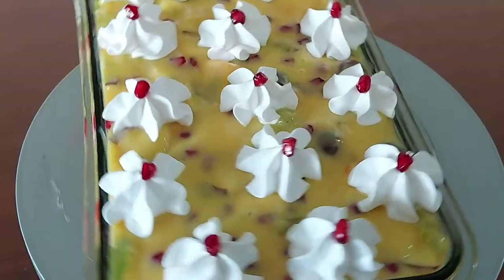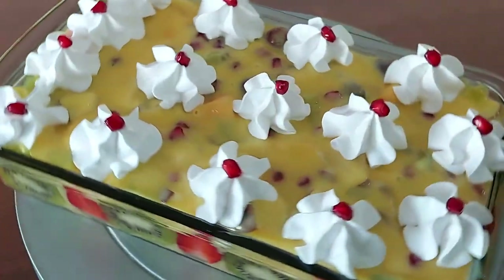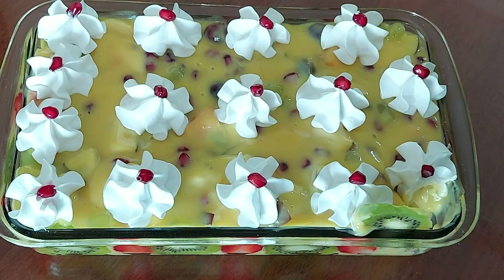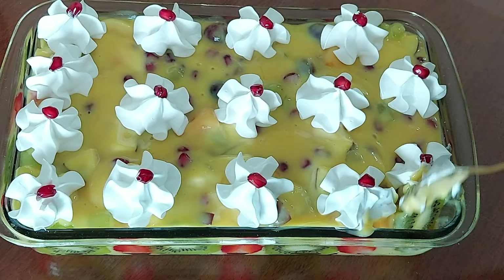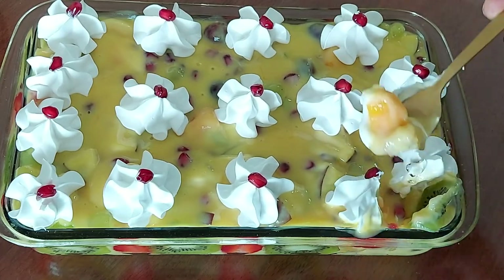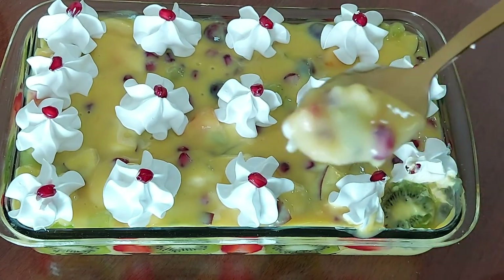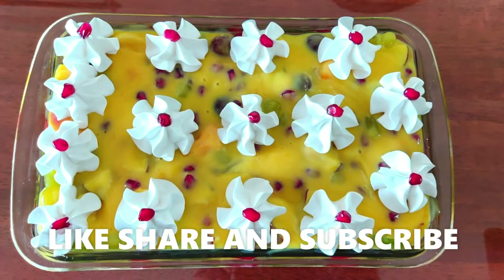Wasn't that simple? The best part of this dessert is you can add any fruits of your choice and this dessert tastes heavenly tasty. Also remember, everything homemade or home cooked is always a healthier option. So friends, I hope you liked watching my video and enjoyed it as much as I enjoyed making it. If you liked it, do press the like button and subscribe to my channel for more such interesting recipes. Thank you for watching.